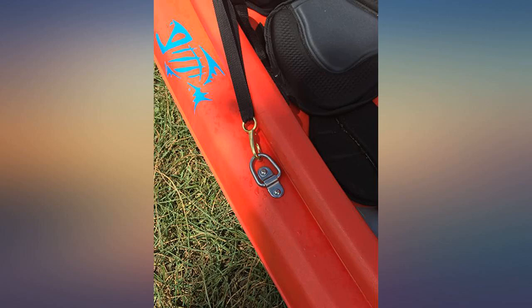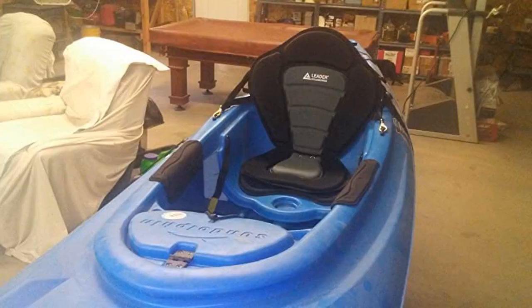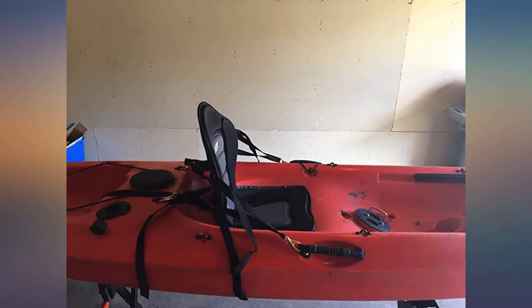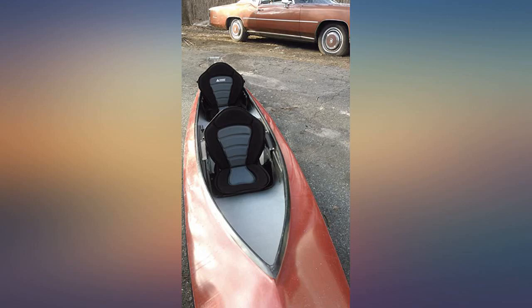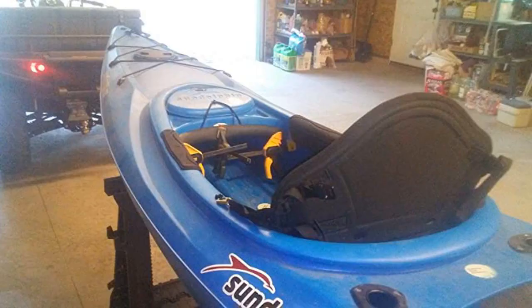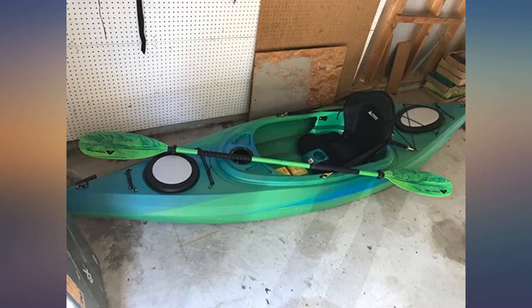This seat is the best. I have been kayaking for a few years now. I'm six feet four inches and have had back surgeries. This seat made the whole difference for me. It fit my Perception Pescada perfectly — didn't have to drill at all. The straps went perfectly with the existing loops from the kayak, which makes it easy to remove for better carrying on top of my truck. Great padding and fast-drying material. Highly recommend it.